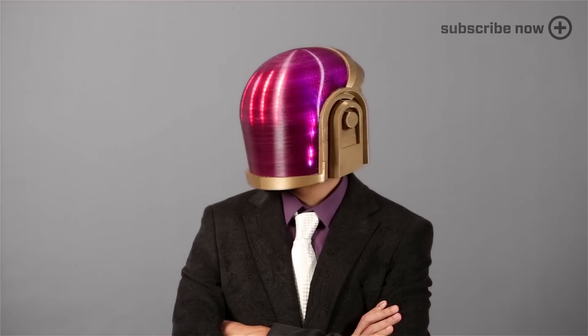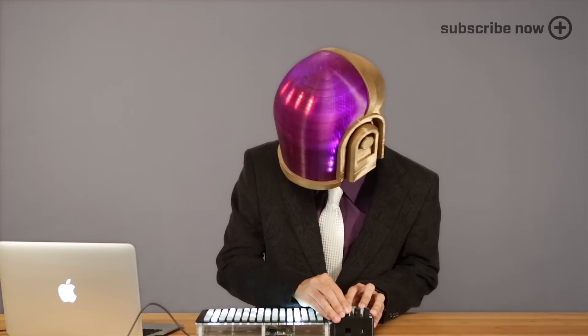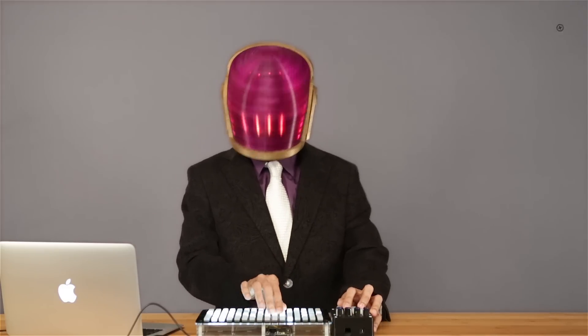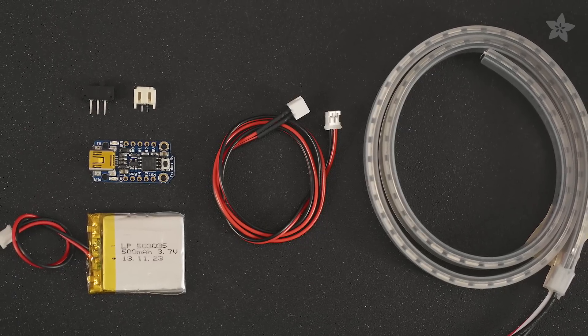In this project we're going to show you how you can build your own Daft Punk inspired helmet using 3D printing and DIY electronics. Get the tools and parts to build this project by heading over to Adafruit.com.